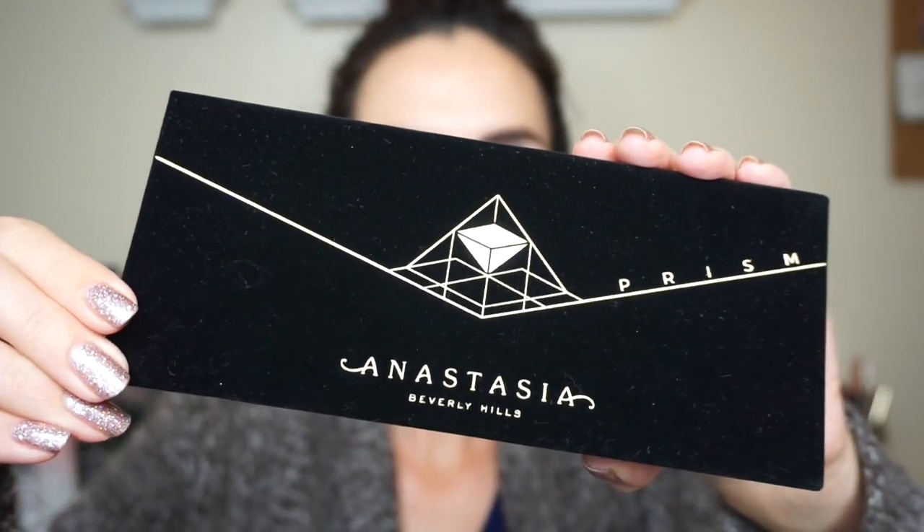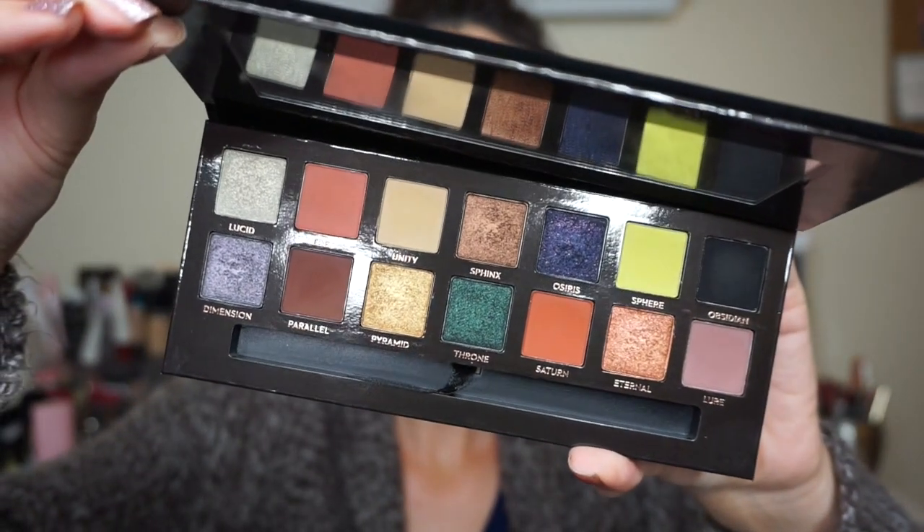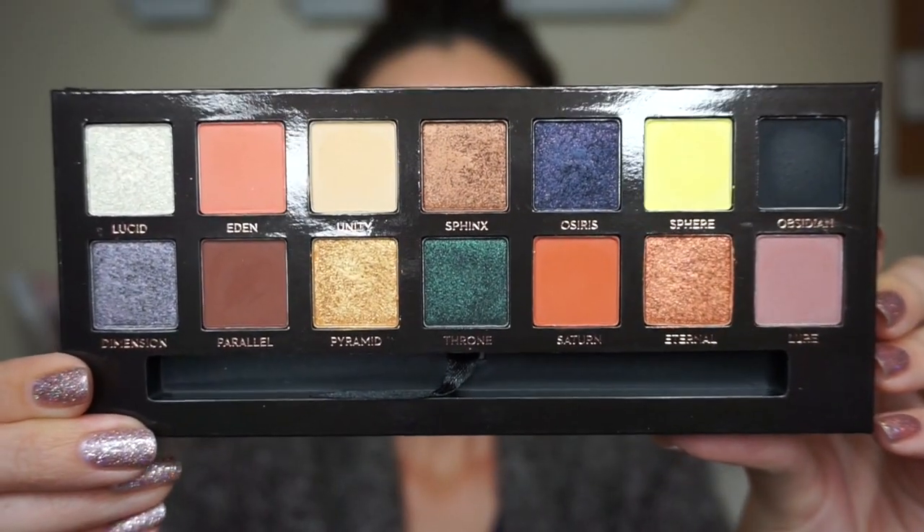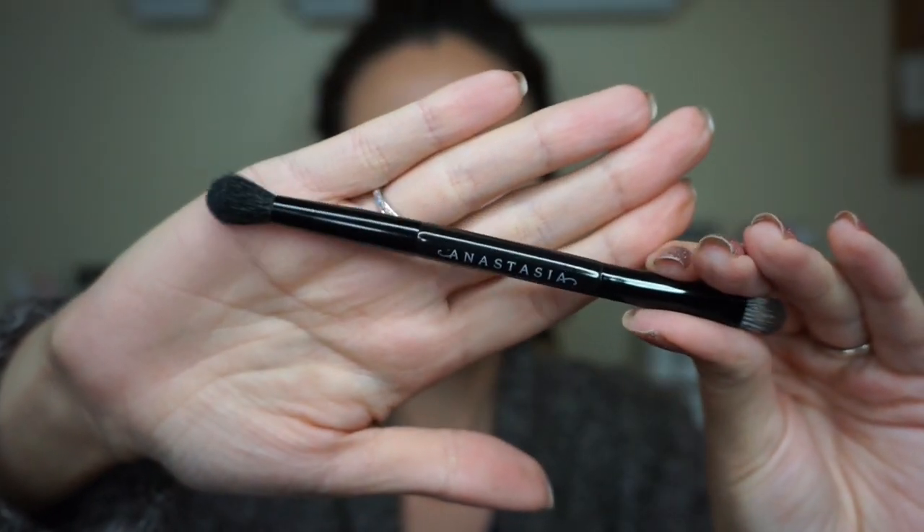The palette itself has that same velvety feeling that the modern renaissance palette had and the subculture palette. This really cool Prism logo is stamped in gold on the front. This palette does have a magnetic closure. It comes with a nice size mirror inside and it also comes with a double-ended brush. I don't like this brush as much as other brushes that came with their previous palettes — it just doesn't feel quite as soft — but it's still a pretty good brush for one that comes with a palette.